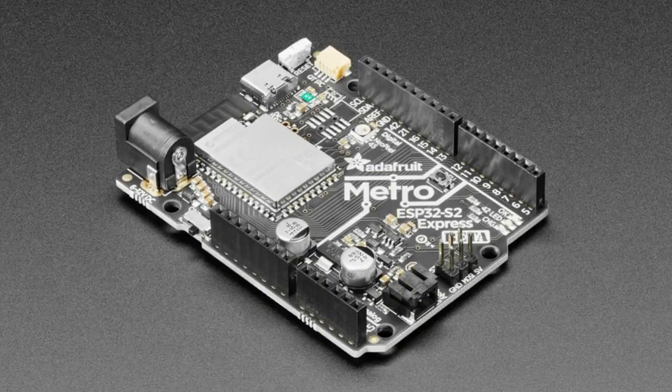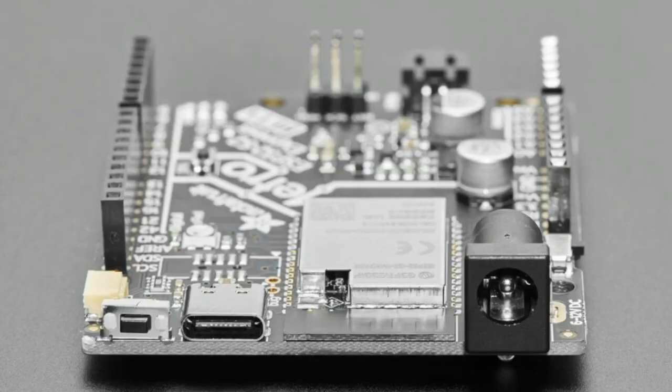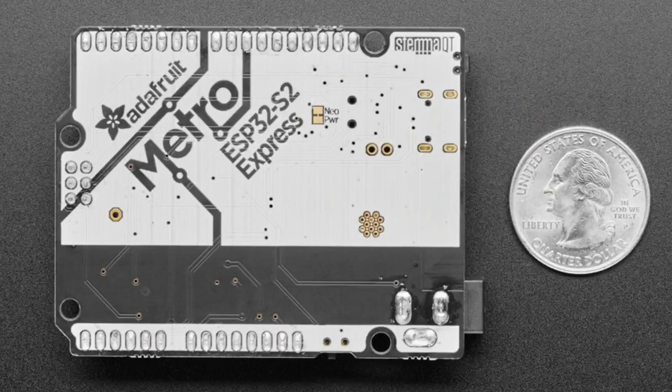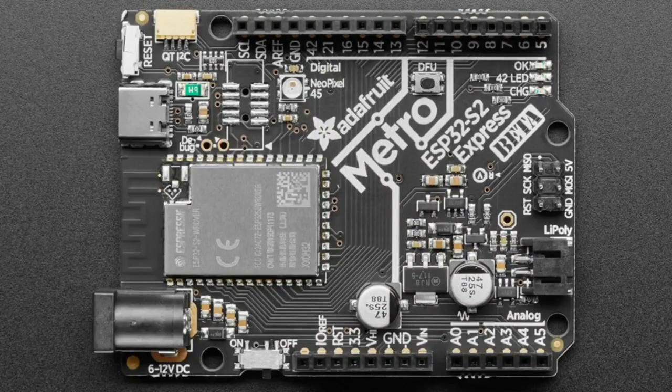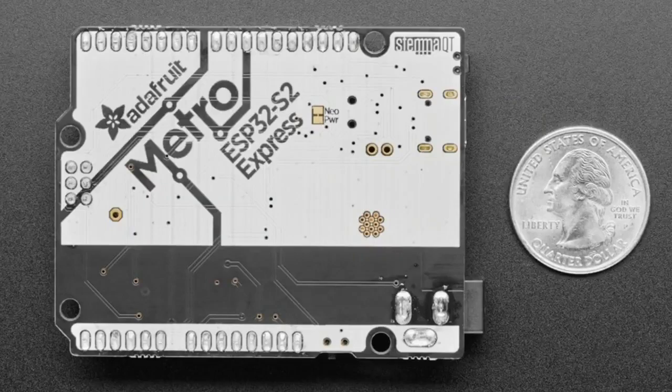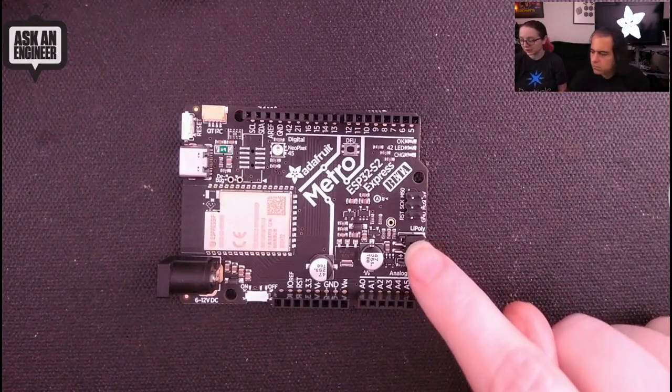This is the new Metro ESP32-S2 Express. This was coming soon a couple of weeks ago, but it's now coming sooner because we actually made a bunch and are going through testing. The ESP32-S2 Express Metro has the latest ESP chip on it. It's Wi-Fi capable, and it also has native USB, so you can run CircuitPython or Arduino. It also has built-in battery charging capability.